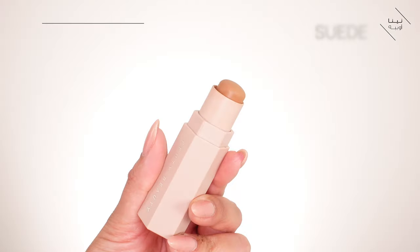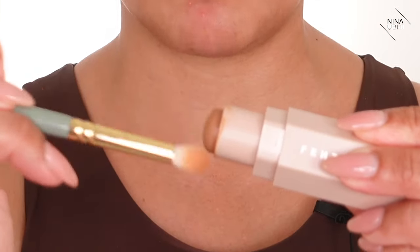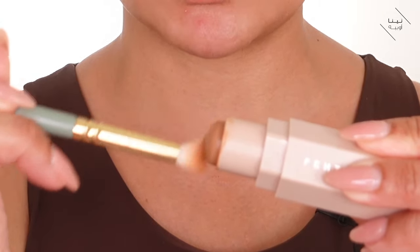I'm going to use the Fenty Beauty Matchsticks in Suede because I absolutely love this color, just shaping the eye area. I haven't set the concealer on my eye yet because I want that really nice sculpted look. I'm going to go in with the Zoeva 231 — it's a dome-shaped brush — and I'll swirl the brush around into the stick. I'm going to take this brush into my socket but not into the inner corner, just contouring the eye.